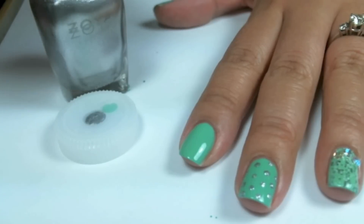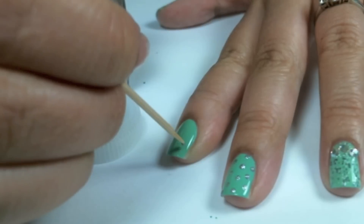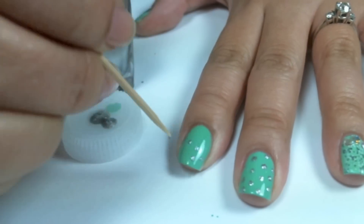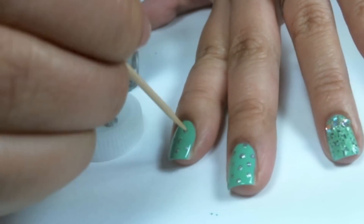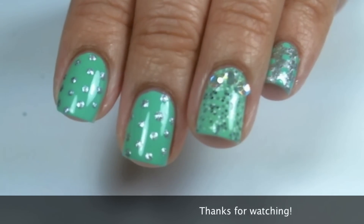Do the same thing on my index finger. Alright guys, thanks so much for checking out this simple Dotacure. Don't forget to comment, like and subscribe.